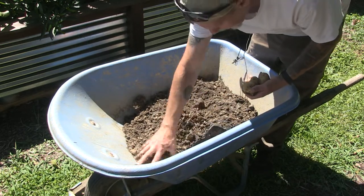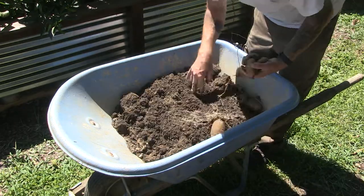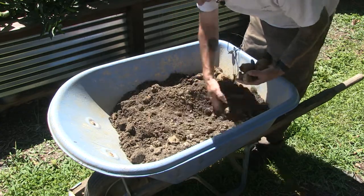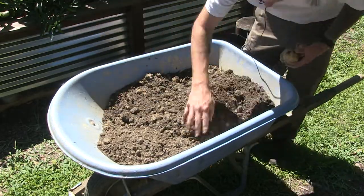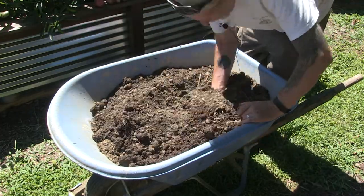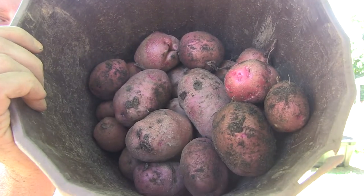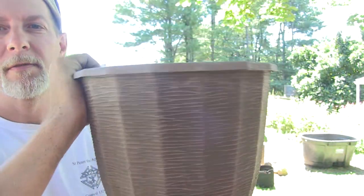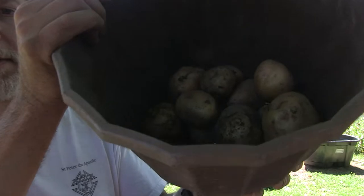There's a bunch of rotten slime in here — that bag had three potatoes in it. Not very good. So the potato bag experiment was a bust for us. The red potatoes actually did a lot better, but still, the wheelbarrow is only about three-quarters full — that's not very many potatoes. And the white and yellow potatoes did even worse.